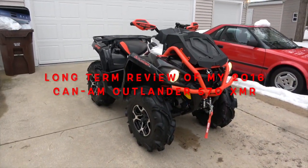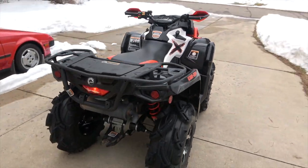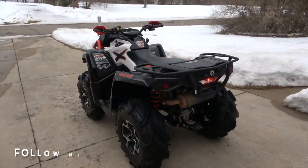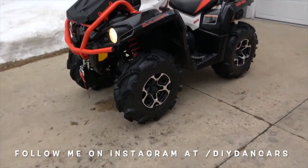Hello YouTubers and welcome back to the channel. Today I'm going to be talking about my Can-Am 570 XMR that I've owned for almost five years. I'll be going over the price of the machine, the problems I've had with it, the things I liked about it, and the reasons why I sold it.